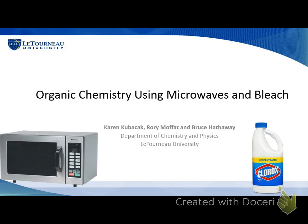It will be brought to you today by our own homegrown faculty and students, so it's a very homey sort of talk today. They feel very comfortable in that regard. And I feel right at home. So today we're talking about organic chemistry using microwaves and bleach.